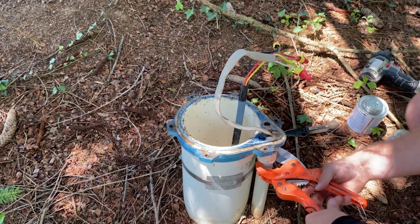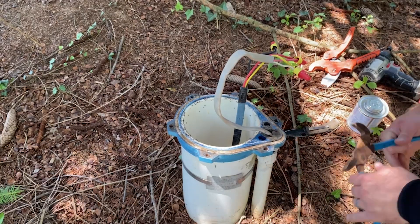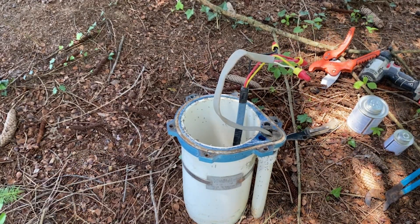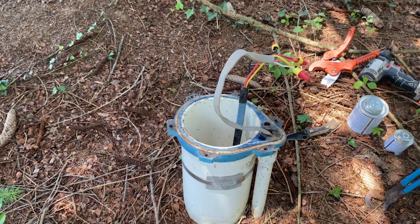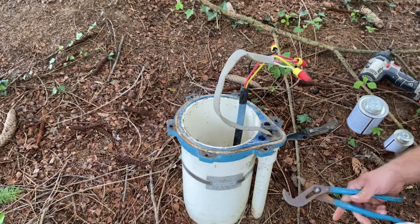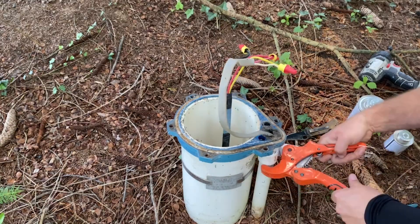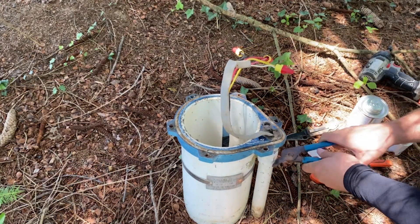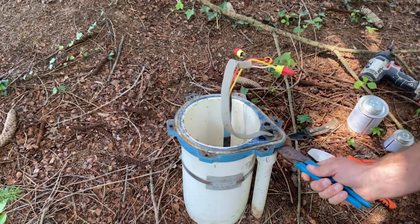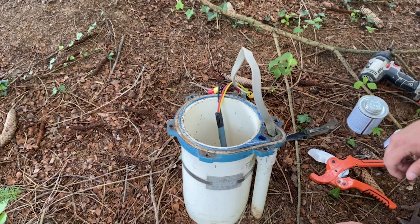I'm trying to get a cut in the conduit so I can unscrew the original male threading adapter and then put a new one in. While I'm doing this, I am fighting off hordes of ants — they are everywhere, all over my hands, the conduit, and the tools. They're not fire ants, just little black ones, but they are really annoying to work with.